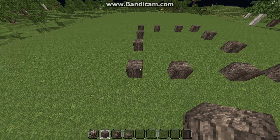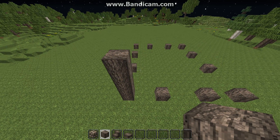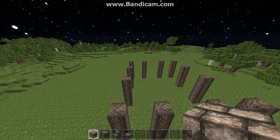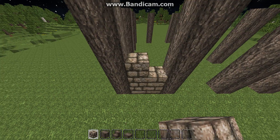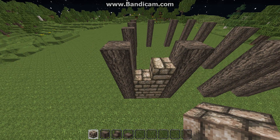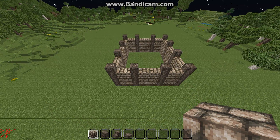Then we're going to go ahead and bring all those up to five — one, two, three, four, five — and do that all the way around, just like that. Now we're going to go around and fill all these up with stone brick, but not to the very top. We want to leave one row free at the top.